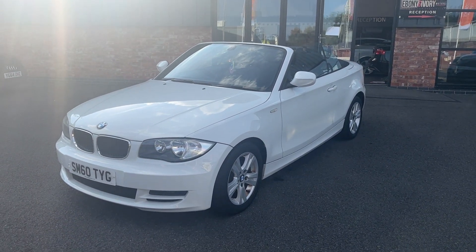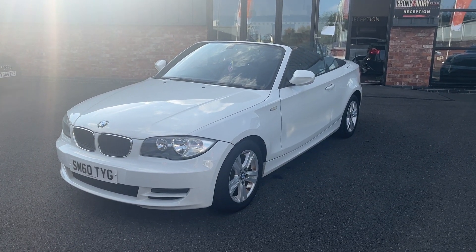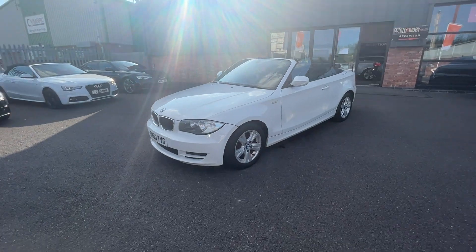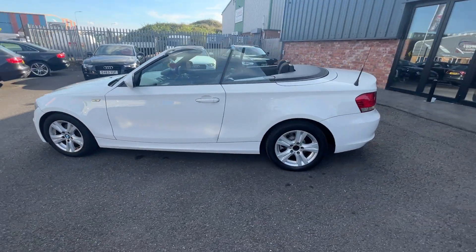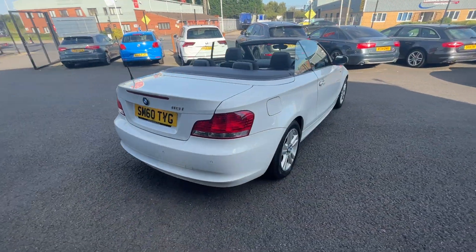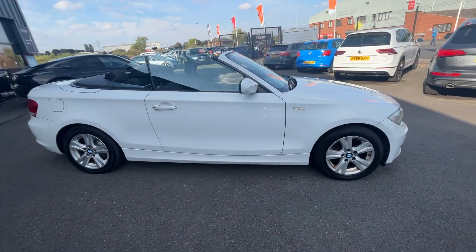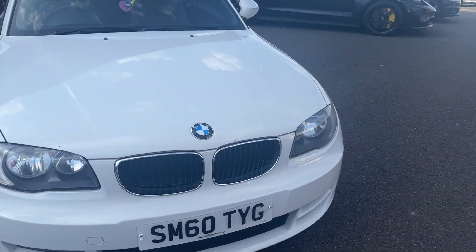Good afternoon and welcome to Ebony and Ivory Motors in Scunthorpe. My name is Byron and I'm here to show you this 2010 60-plate BMW 118i 2-litre petrol finished off in metallic white. First things first, we're going to do a quick walk around of the vehicle, then when we get back round to the start I'll show you the car in greater detail. These videos are brutally honest as we use them to prep in our Volkswagen Audi Specialist Workshop, and we give you a very clear picture of the true condition of the car and what we're prepared to do to them prior to the sale. Now we're back round to the start, we're going to zoom back in and look over the car panel by panel.